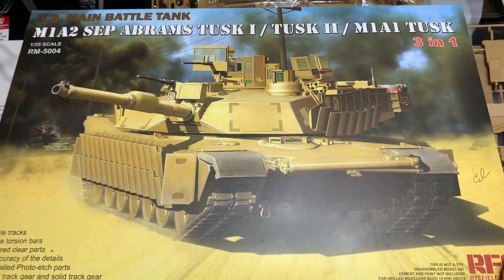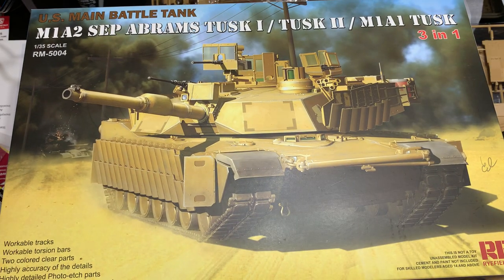The Ryfield Models M1A2 SEP 3-in-1 — incredible kit. I cannot wait to start building this. I'll be doing Instagram lives around this kit and uploading everything to YouTube. If you want to see me build it live, please join me on Instagram. Straight out of the box, it's already an impressively detailed kit — just incredible. Let me know in the comment section below if you'd be interested in seeing more series on armor modeling, Ryfield kits, or anything like that, or just to tell me about your experience with this kit or any Abrams kits. Thank you, and I will see you next time.